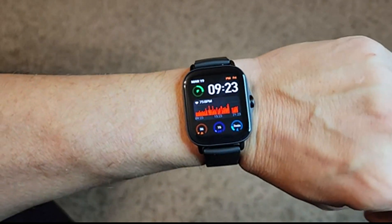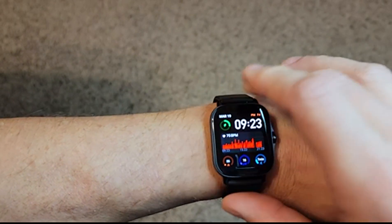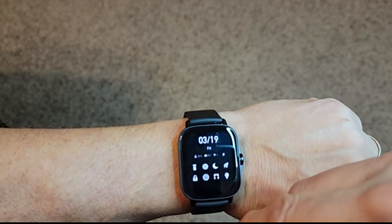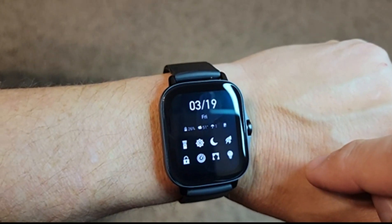You've got a handful of watch faces to choose from — not a lot, but the ones they have I like. Pretty straightforward. You can do some different things too. Go to the settings by swiping down, and you will see some different settings there that you can adjust.